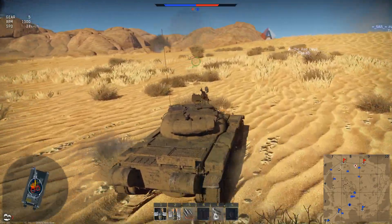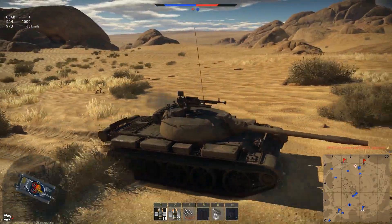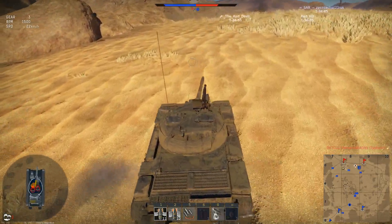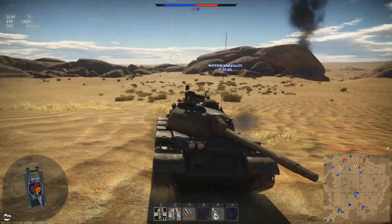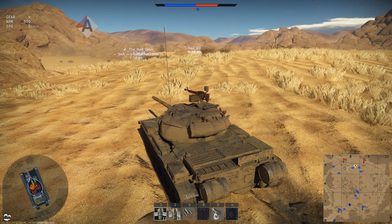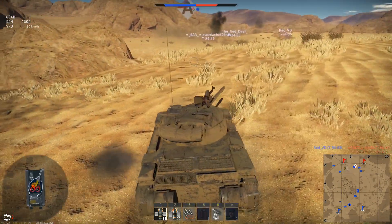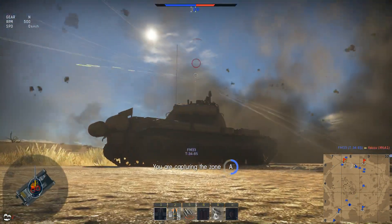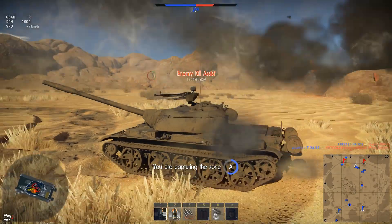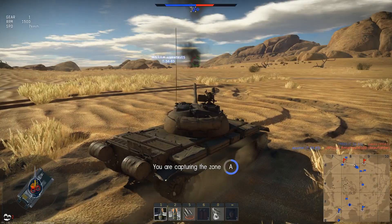I want to find that Chi-Ha-Chi-Ri - the autoloader tank, nice big huge target. Somebody cover me. The red devil needs some help here - got a nice position up here too. My headphones were on backwards - I was like, what the fuck, where's that anti-air coming from? I think I got him on fire right there. Nope, T-34 got him on fire. I think that is the game.